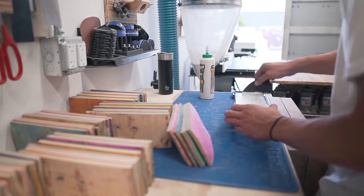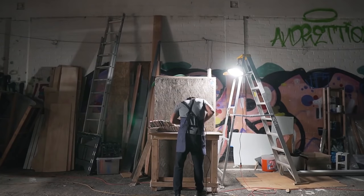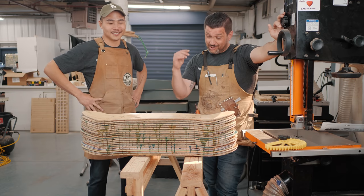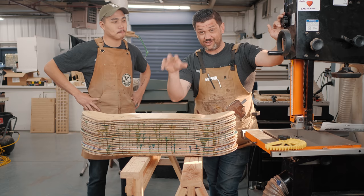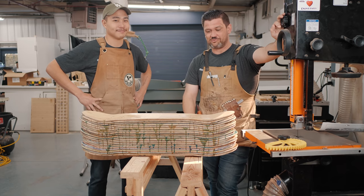Ben has a really cool channel where he makes things out of recycled skateboards and does really cool woodworking projects. His channel will be linked below — please go check it out. We're also going to be doing a video with these skateboards where we're going to be cutting some dovetails, and that'll be over on Ben's channel.